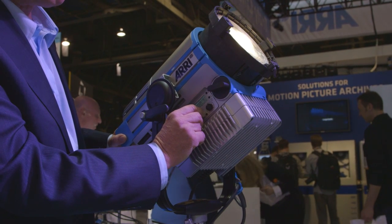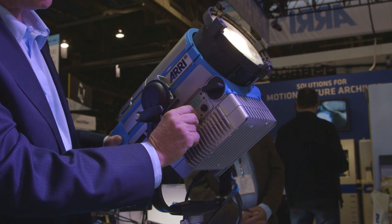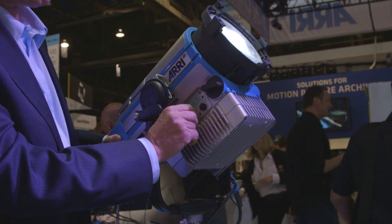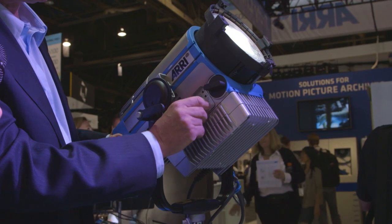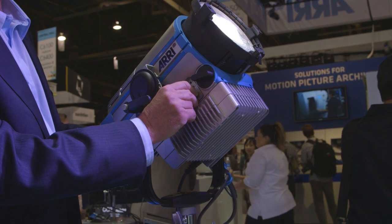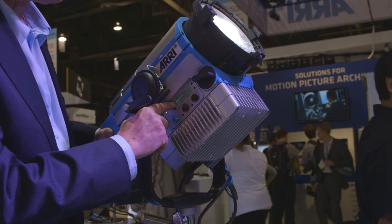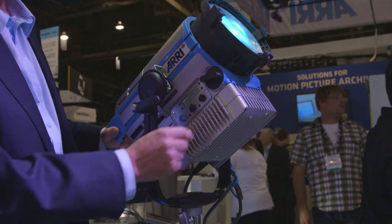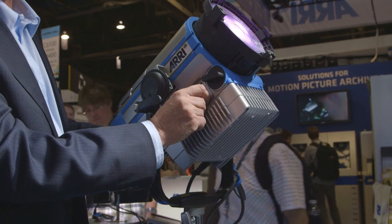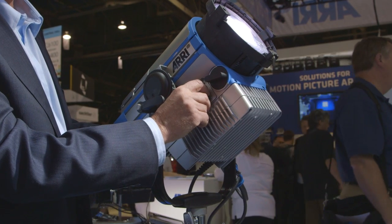You can also go lower than 3200 all the way down to 2800, or all the way up to 10,000. At whatever correlated color temperature you're at, you can also adjust your plus/minus green in order to balance to other existing sources. Then I can switch from daylight into hue and saturation mode, and now I can give it any color that I want and adjust the amount of saturation. I can take the saturation out and end up very close to a very pale color.